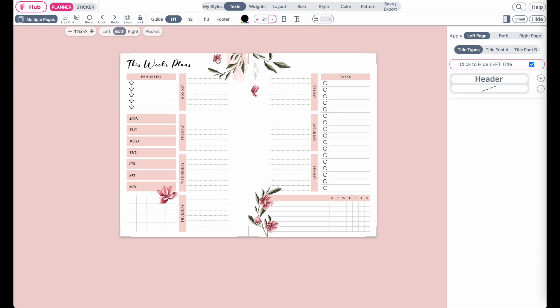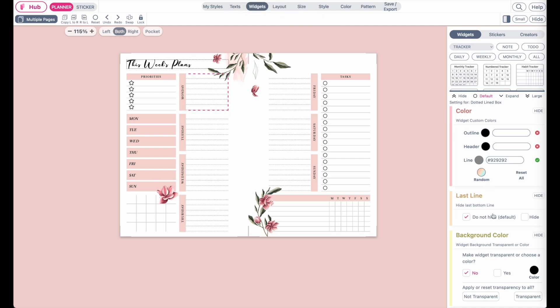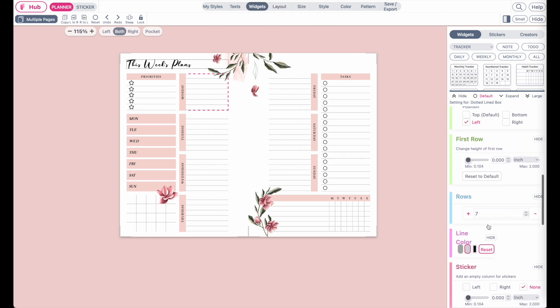Besides that, I also recommend you to always check the amount of rows in the widgets. Usually if you resize the planner into a very small size, like we have here, I recommend you to decrease the amount of rows for all the widgets.